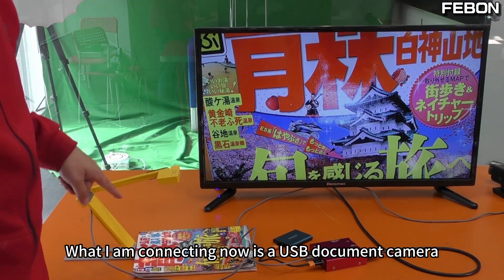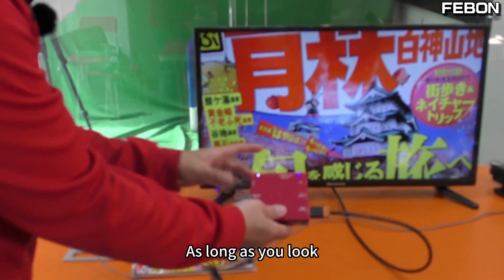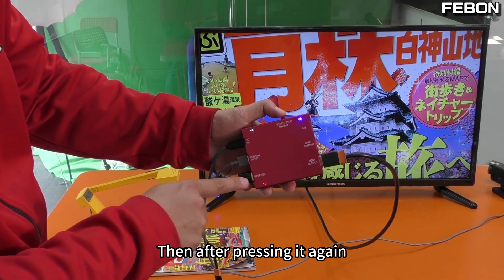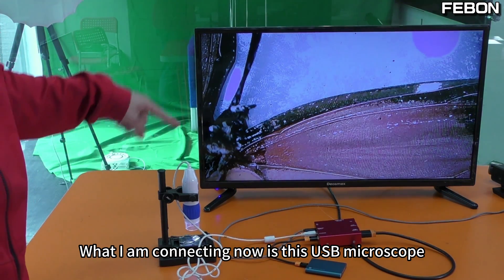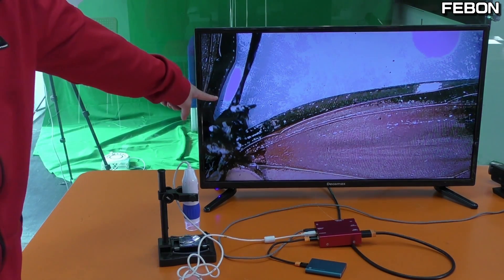Using the same idea, what I am connecting now is a USB document camera. With this box, just press it — and pressing it again stops recording. What I am connecting now is this USB microscope; I am now looking at the wings of a butterfly.